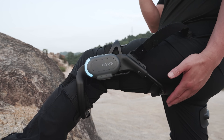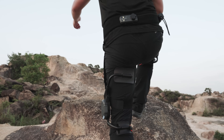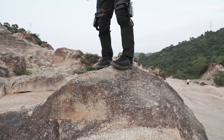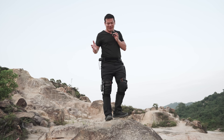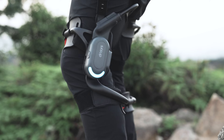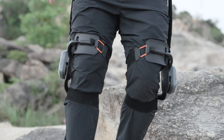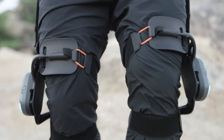The support provided by the two leg pads significantly distributes the force that would otherwise be absorbed by the knees. That's why when you climb, you will feel much, much easier. But how about going downhill? You might think it's too dangerous because it pushes you forward — but actually, no. When you go downhill, the rear pad gives you a lot of support. It's like you're sitting on a bench and you can move steady, and your knee joint gets much less pressure. That's how it works.